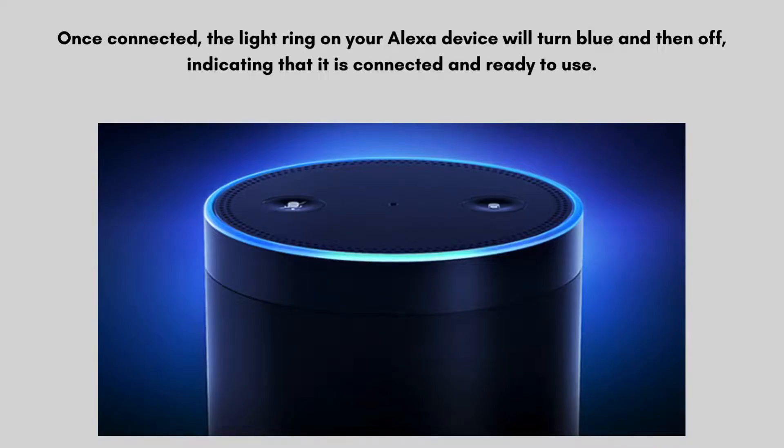Once connected, the light ring on your Alexa device will turn blue and then off, indicating that it is connected and ready to use.